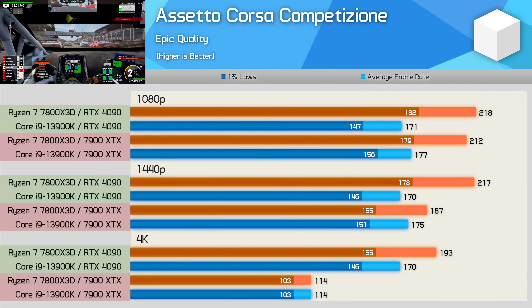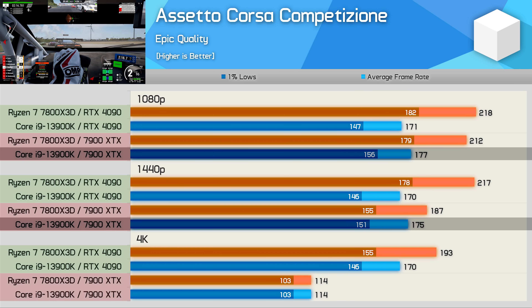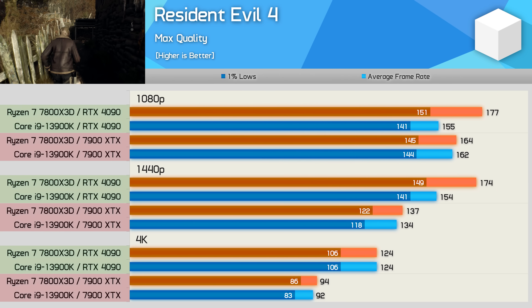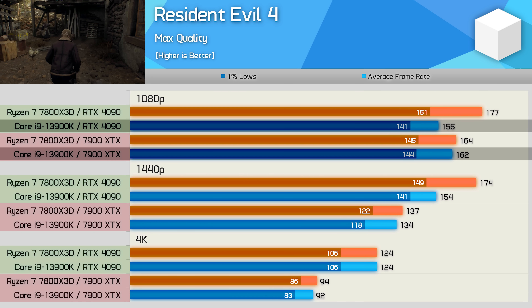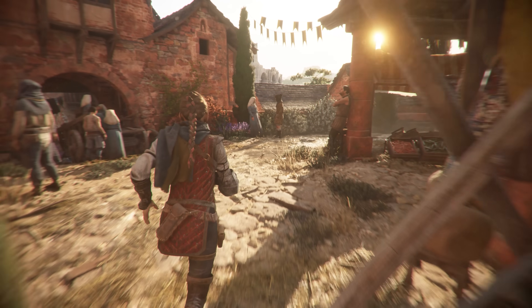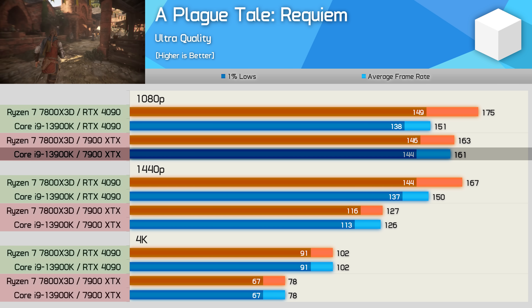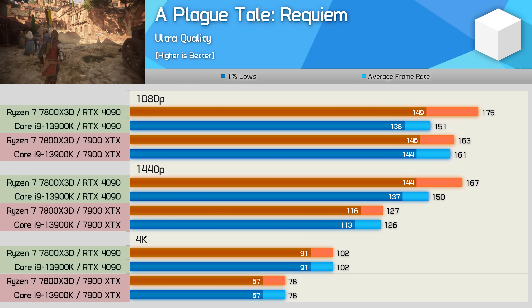The ACC results are fairly typical, though the 13900K was consistently a few frames faster when using the 7900 XTX, seen at 1080p and 1440p before the results become heavily GPU bound at 4K with the Radeon GPU. Meanwhile, GPU scaling with the 7800X3D looks pretty much as expected. The Resident Evil 4 results also look as expected for the most part — the only result that looks a bit out of place is the 13900K 1080p data, where the Intel CPU is actually faster when using the Radeon GPU. Again, this is a GeForce overhead issue, and with the 7800X3D being faster in this game, it wasn't an issue there. The A Plague Tale Requiem results are also largely CPU limited at 1080p, and again the 13900K did perform a little better with the Radeon GPU — a 7% improvement — but other than that the results are as expected.